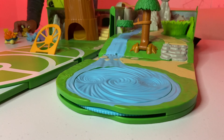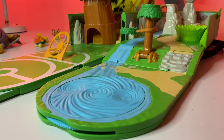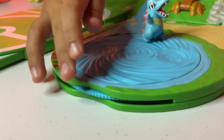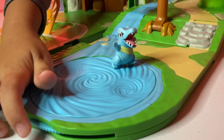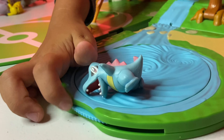First we have this really cool whirlpool area for water-type Pokemon. We're gonna put a little Totodile out here in the whirlpool. It has a little wheel here you can spin to make the whirlpool go. Totodile fell asleep, but that's alright.